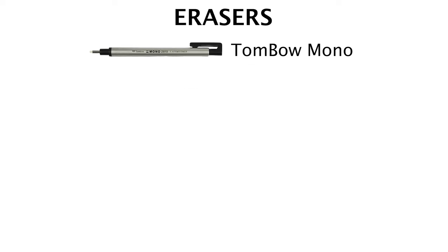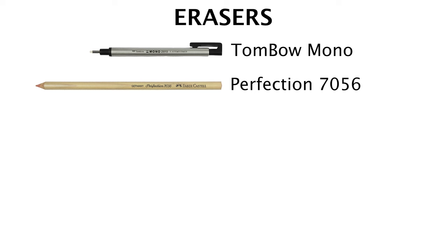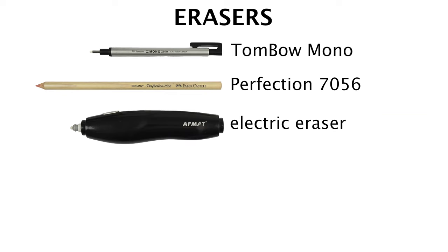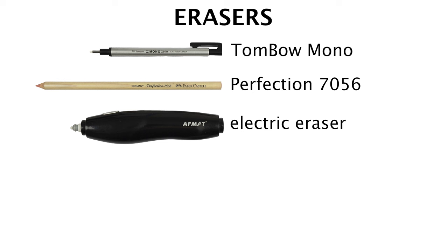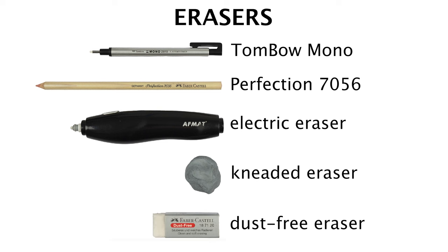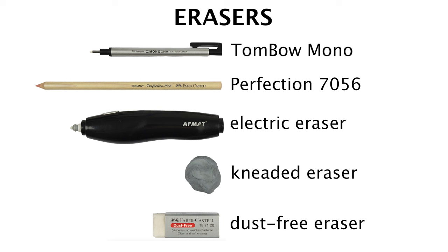For our erasers, the Tombow Mono eraser is used for more prominent highlights with sharper edges, hence the minute tip. The Faber-Castell Perfection 7056 is used for more subtle highlights with softer edges, mainly tone and value-based. An electric eraser is used for the strongest of highlights — by pressing the button, the tip spins at a speed that allows almost anything to be erased. The kneaded eraser can be shaped to your liking and is great for more abstract, unpredictable highlighted textures. Finally, the Faber-Castell dust-free eraser is used to clean up any smeared charcoal. Erasers are vital to the detailing process, which is why we have the most tools in this category.